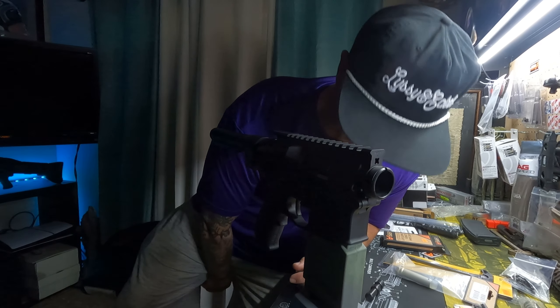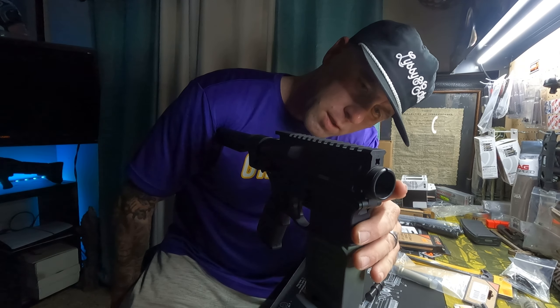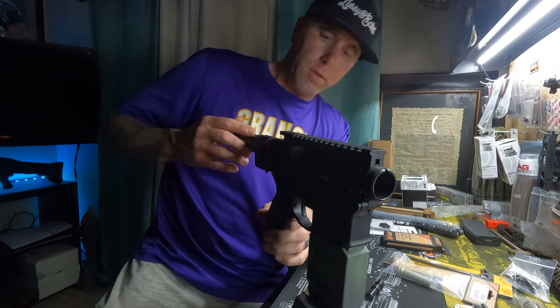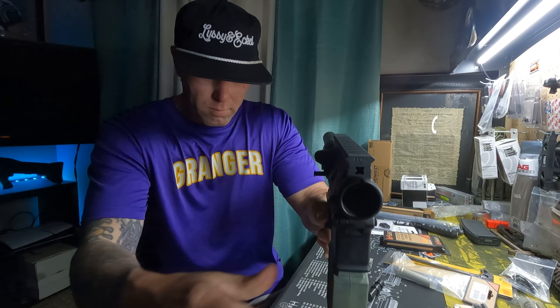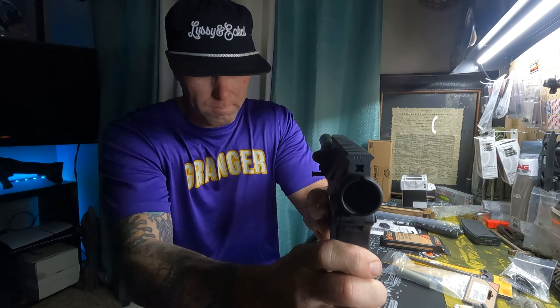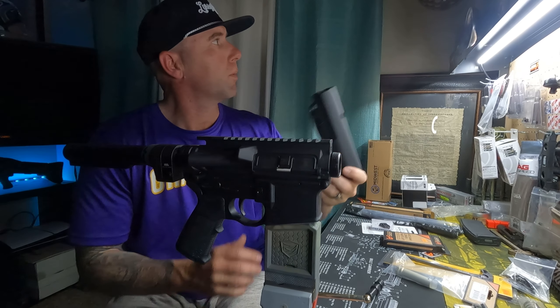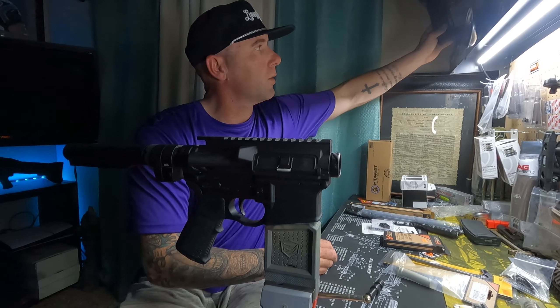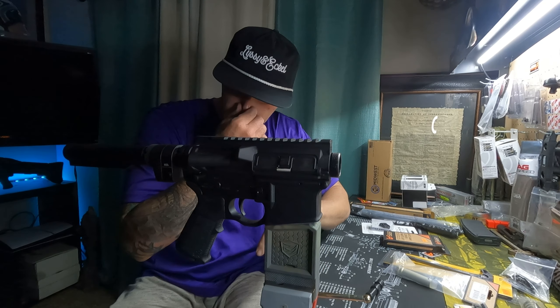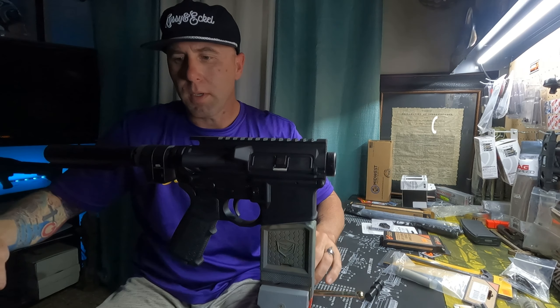So we did have an SB brace for this, but it did not come in in time. I guess maybe because of the holiday — being Memorial Day and all — it won't be here until Tuesday. But we do have this guy that's been sitting up on the shelf forever. We're just going to throw that on there so we can shoot it and test it out, but it will not stay on it. So ATF, get off my ass.